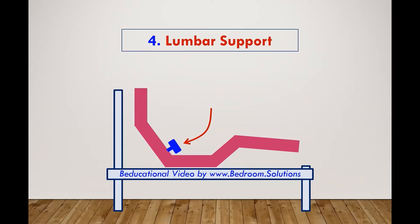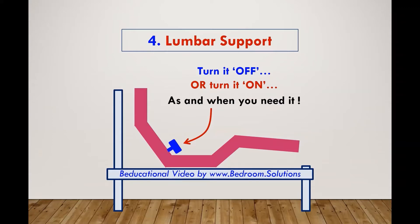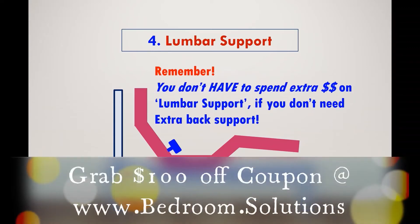You don't have to keep it turned on all the time. You are in total control of turning it off or on as and when you need it. We only recommend this feature for individuals that need extra lumbar support. You don't have to spend extra cash on lumbar support if you don't need the extra back support.